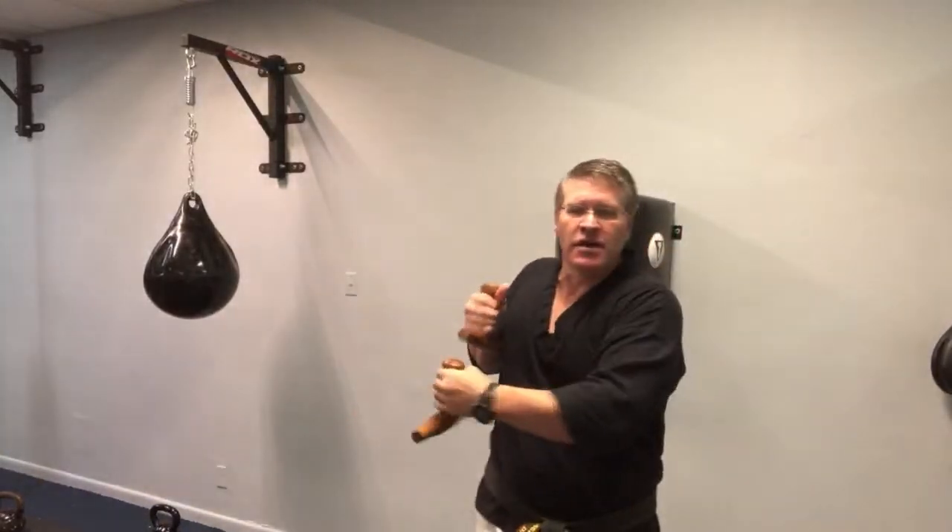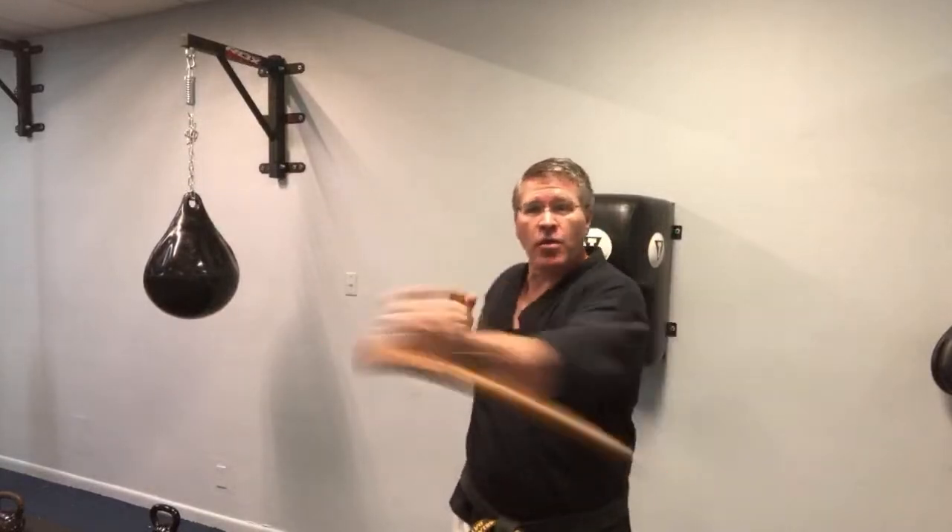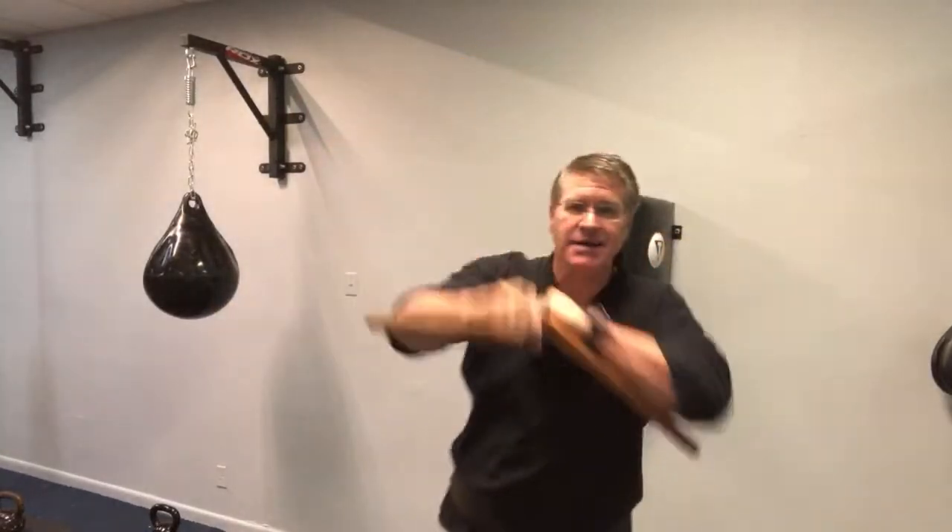Carrying these on the street might not be legal where you live, but they're legal here and in a lot of places. Throw them in a backpack — someone pulls out a knife, you pull these out. Block. Striking hard.